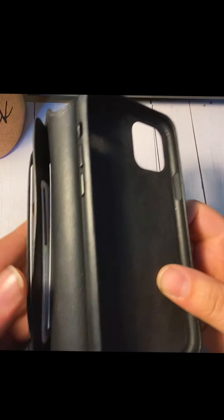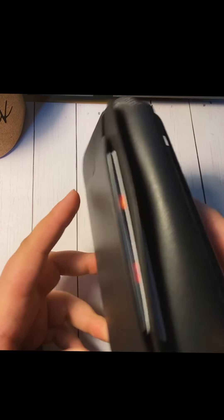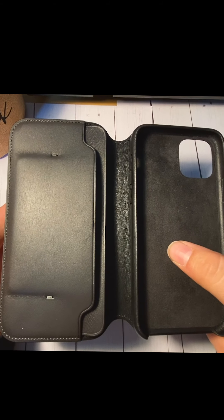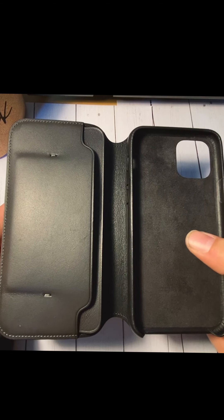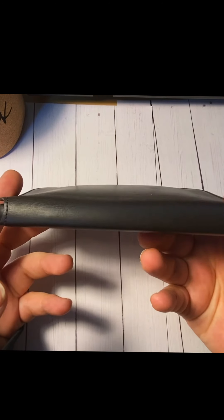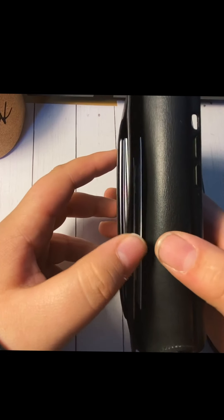Inside we have two slots — one dedicated just for your cards and the other for cash or whatever you want to carry. I currently have four cards in there. I don't normally carry four cards just because it adds some bulge, but it's not really that bad.